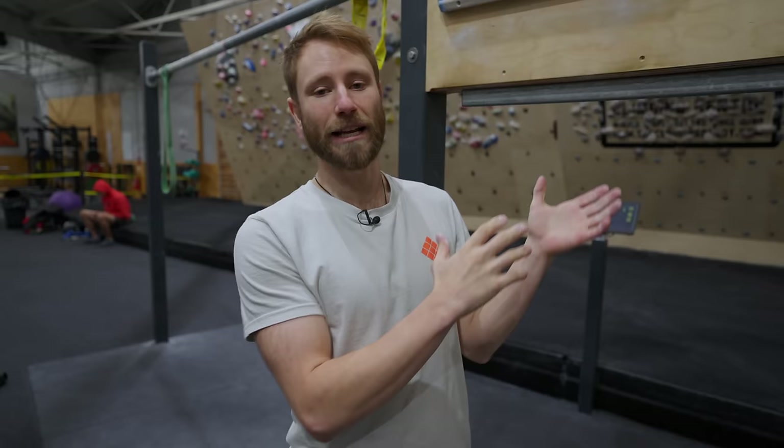We're going to skip ahead now, but if you want to see more on warm-ups let us know in the comments below. If we're talking about breaking past the V5/V6 range in your climbing progression, we need to talk about hangboarding, because this is going to play a crucial role in your progression in the coming years.